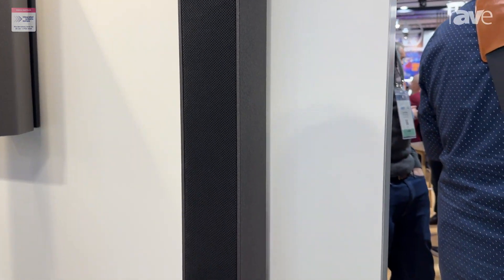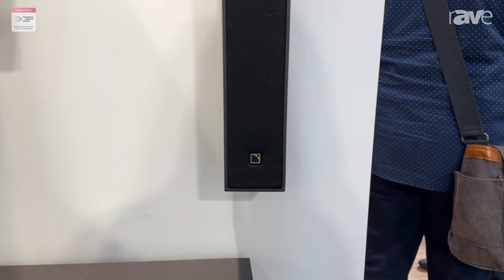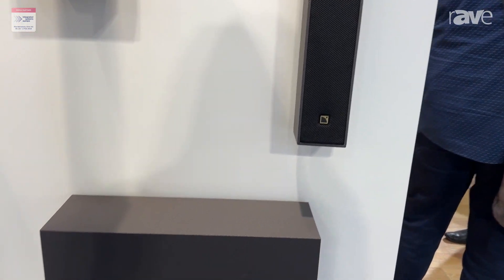We have multiple rigging options. This is part of our install series, so these can go on wall or in wall. Do check out the hardware on our website — we have many options.